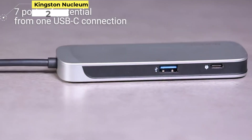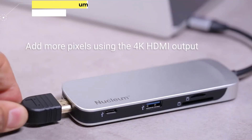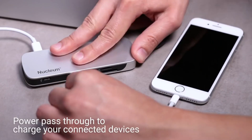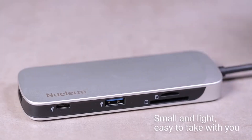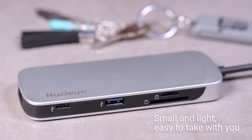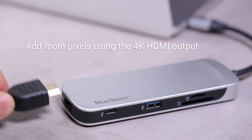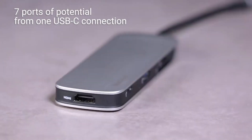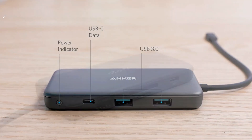Number 2: Kingston Nucleum USB-C Hub. The Kingston Nucleum USB-C Hub covers a massive variety of bases. Not only are you getting plenty of ports, but with pass-through charging you'll still have access to your USB-C port as well. That's particularly important if you're working with a machine with only one port available in the first place. It's a little pricier for that extra charging capability, but this model is regularly seen on sale.